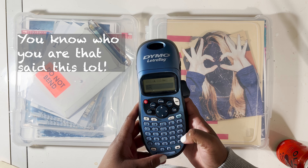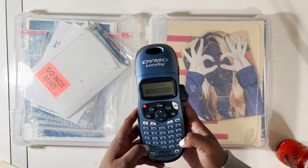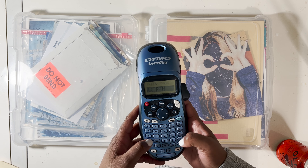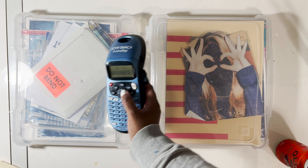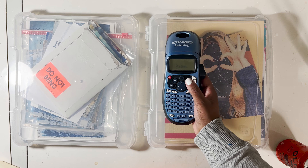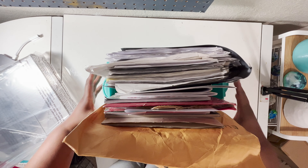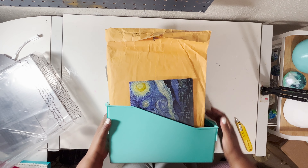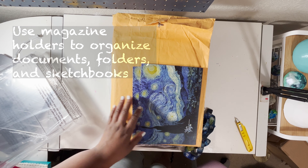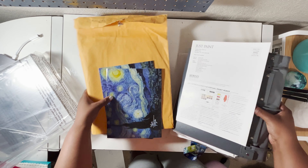After you finish organizing your components in the project cases, use a label maker to label each one. The best advice I've ever gotten when it comes to organizing is make it idiot proof. Time is very important and I'm very impatient — I do not like looking for items. Labeling everything makes it so much easier to just grab and go, especially when it comes to a hectic or small studio.